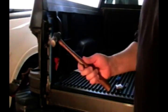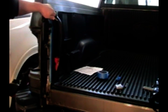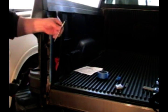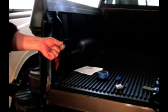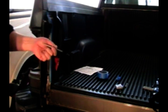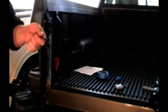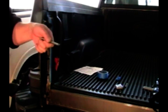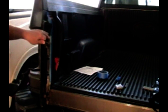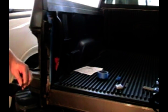For the center punch and hammer: the reason you want to use tape is a couple of reasons. It gives you a good place to mark, and if you mess up you can pull the tape off and mark it again. It also keeps you from scratching up surrounding paint with the center punch if you slip. And masking tape helps prevent the drill bit from dancing around when you start drilling, which is the easiest way to tear up paint.